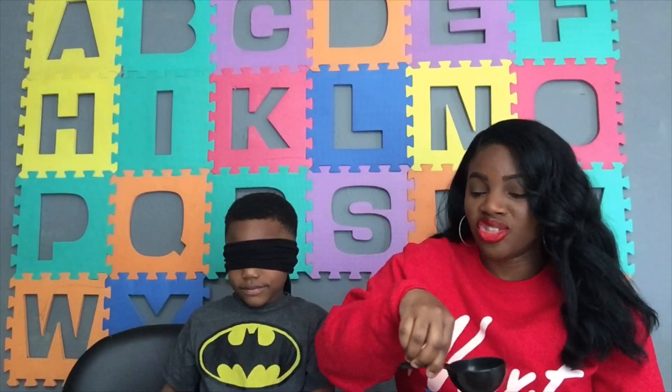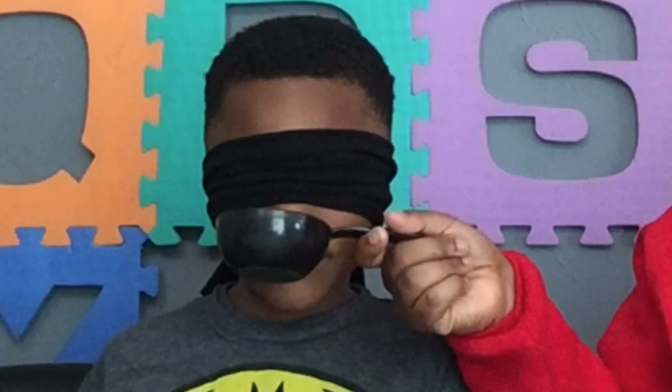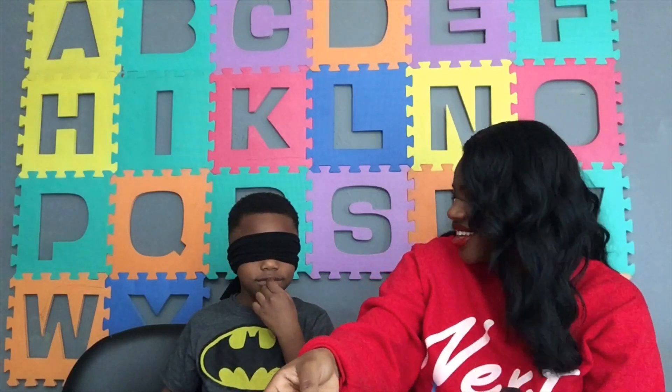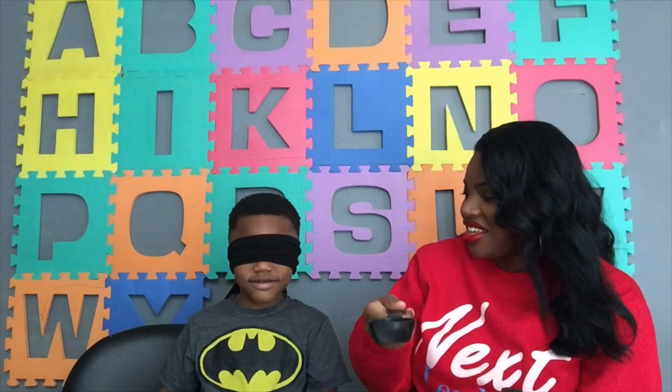Don't take it off yet. I'm going to let you know. All right, two more, okay? This is the next one. All right, here we go. Okay, you got that one right. Okay, you got one more. You ready?